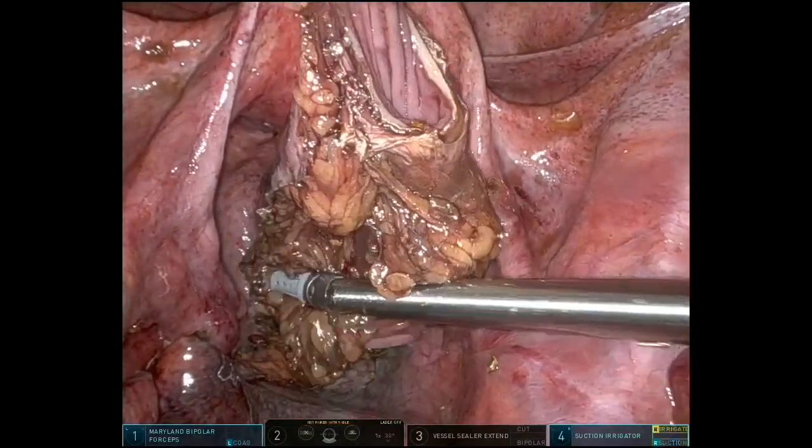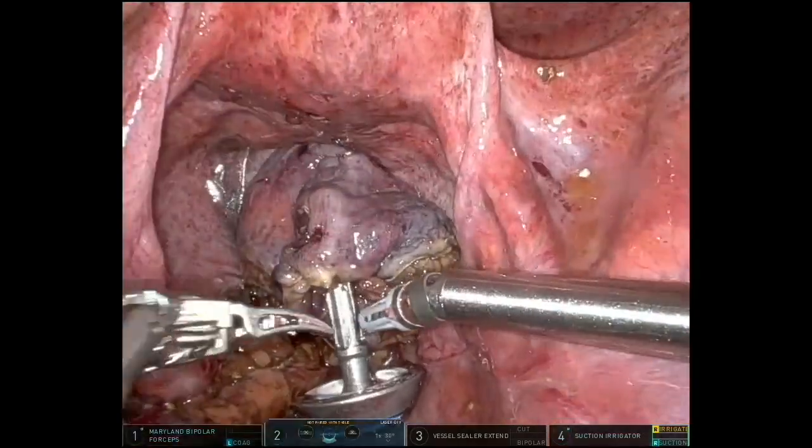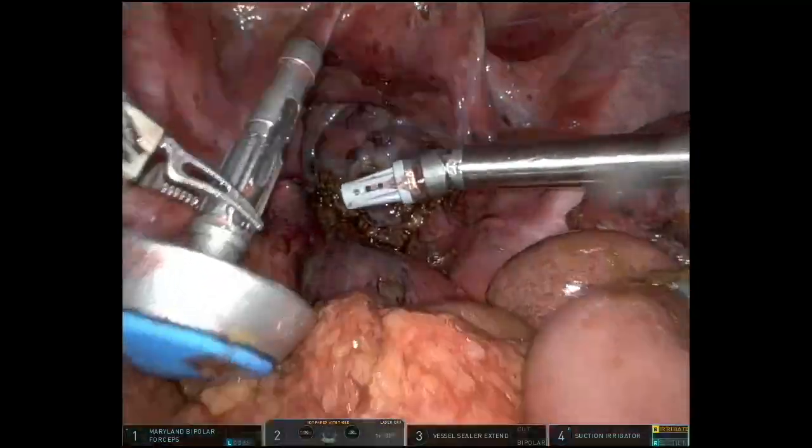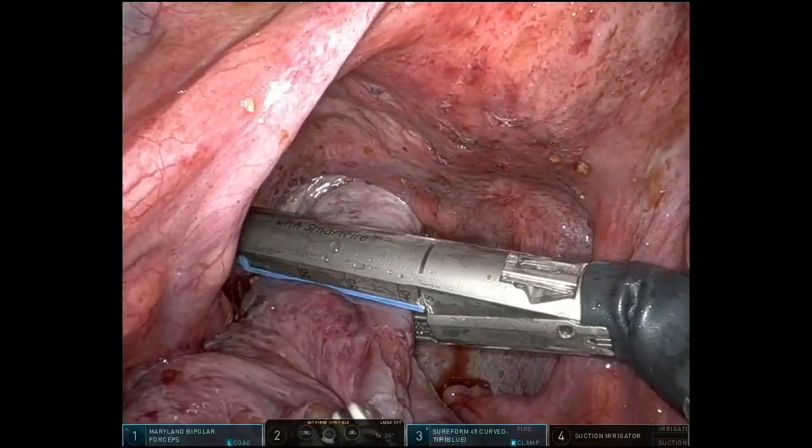This was followed by introducing the anvil via the ring forceps. The recto-sigmoid junction was prepared as well, using a 45 robotic stapler.